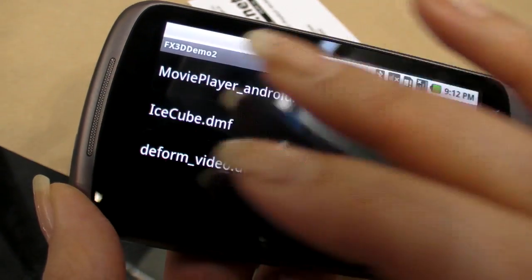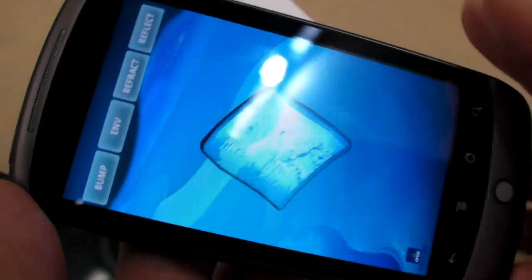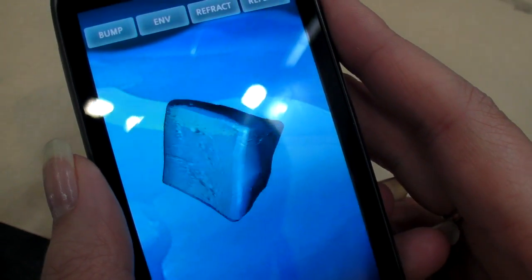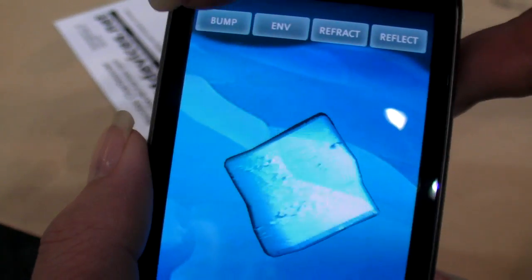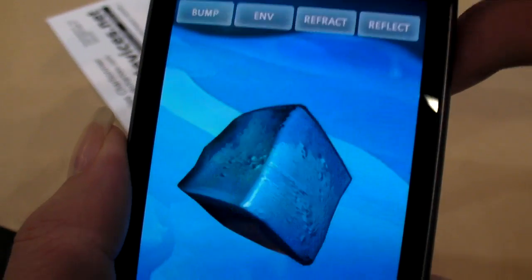This one is particularly showing all different kinds of graphic effects, which actually use the GLES 2.0 features — showing bump mapping and volume mapping.